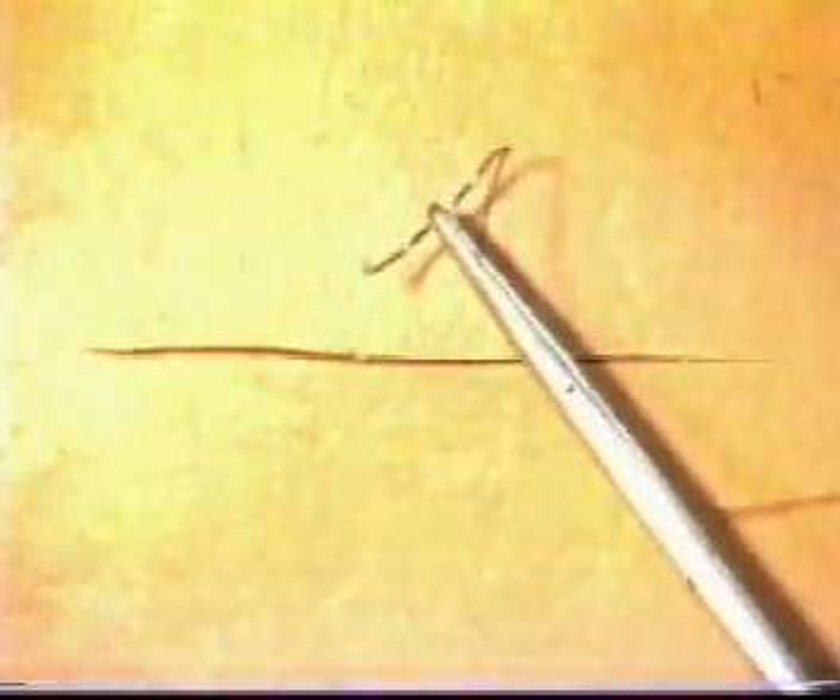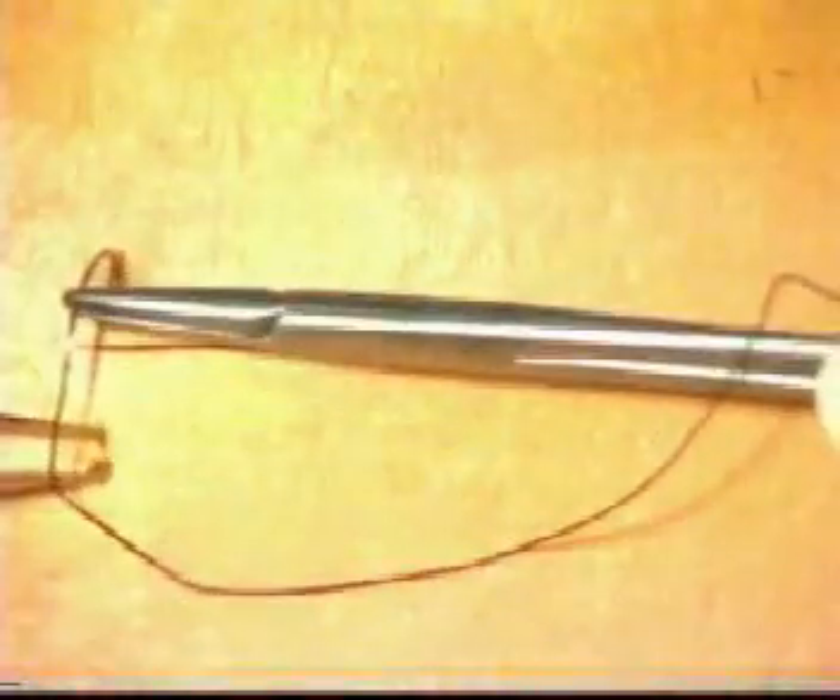Begin by making an incision on the simulated skin pad provided. We will now close this with interrupted sutures. Take a suture in your needle holder and insert the needle at right angles to the incision using counterpressure from the forceps. Pull the suture through gently without snagging it. Secure a standard reef knot, either using the one-handed technique or the instrument technique.